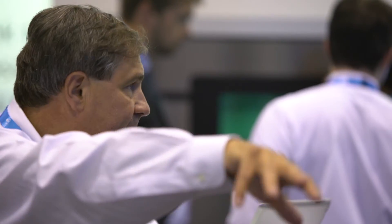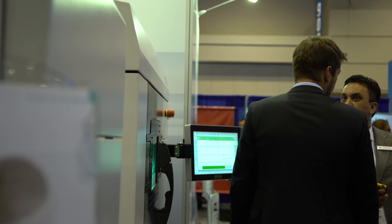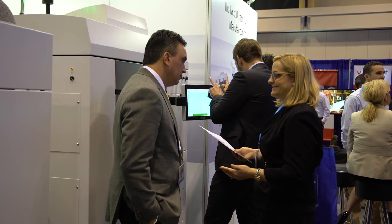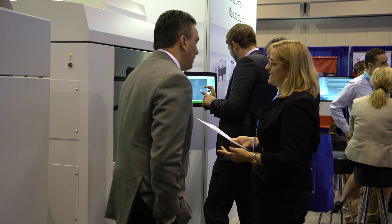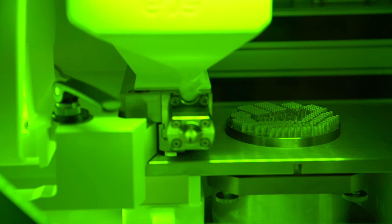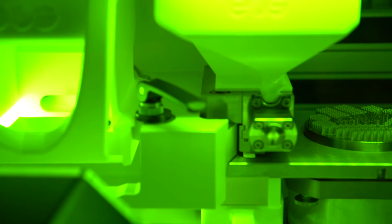The M100 is the newest product offering from EOS, which is what I would say entry-level direct metal laser sintering technology, really lowering the barrier of entry for customers to get into metal laser printing. Some of the advantages are very high detailed accuracy due to the spot size of the laser being a 35 micron spot, and the modularization of the technology makes it very easy to load and unload material.